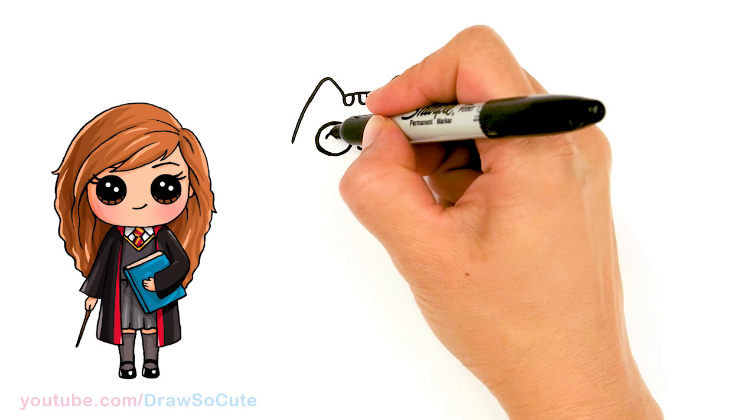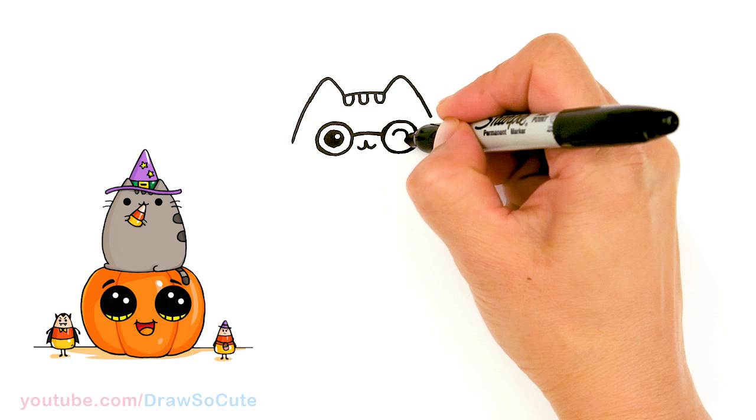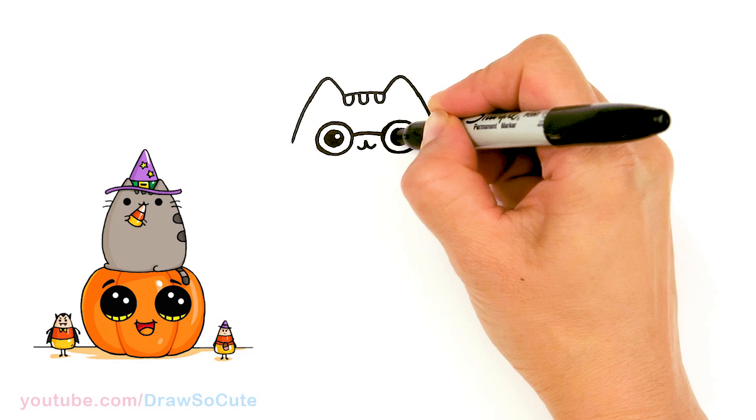Then let's come in here — we're going to draw another circle for Pusheen's eyes. I'm going to add a little highlight right here and then shade it in. Same thing over here: highlight and shade it in.